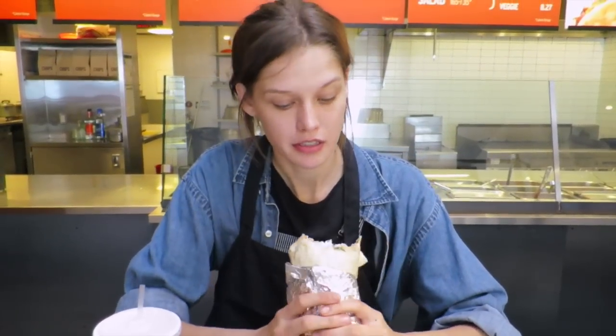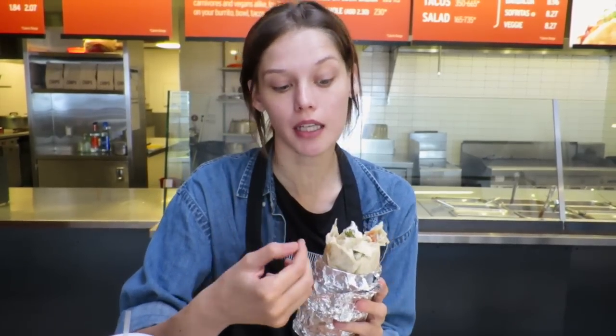This is such an amazing burrito. What makes this such a good burrito is definitely how the food is prepared. I can taste the guacamole and the meat and the carne and the rice and the cheese all in every bite.